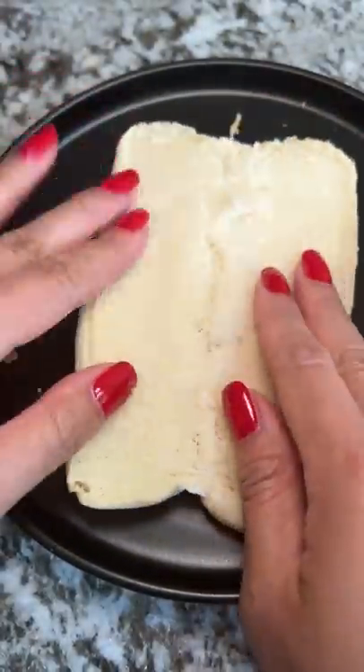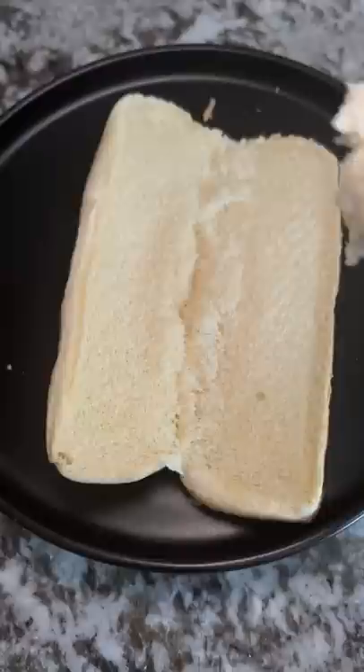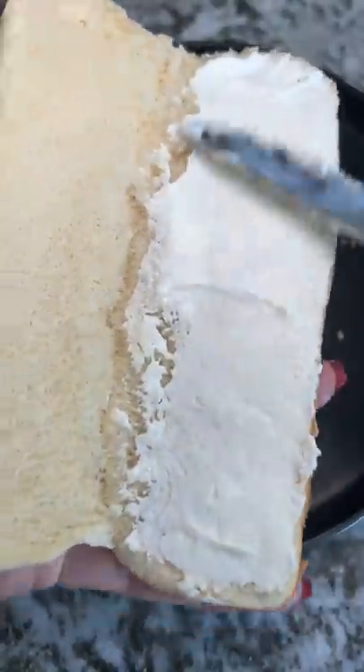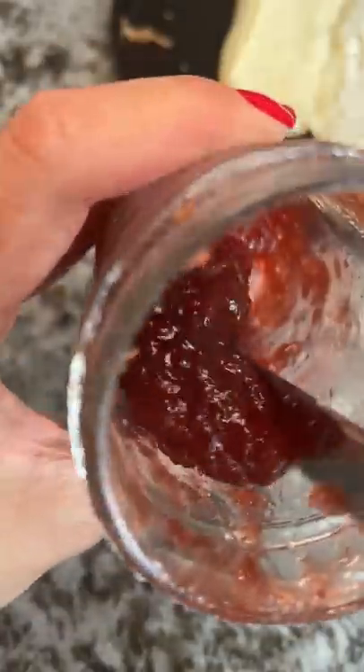I'm not sure if you're sick of hot dog videos yet, but I'm not, so here's another one. I wanted to test out adding cream cheese — I'm using whipped cream cheese since it's easier to spread. Then I'm adding a generous amount of strawberry jalapeño jam to the other side. Man, this stuff is so good.